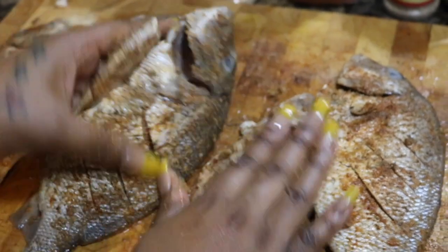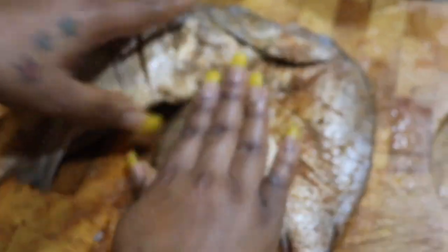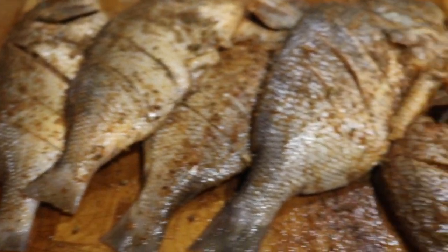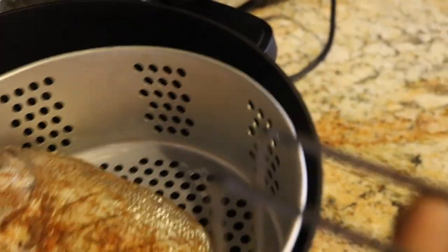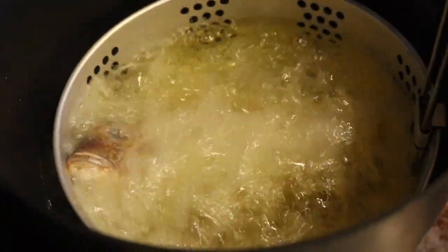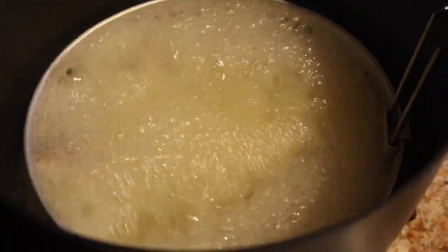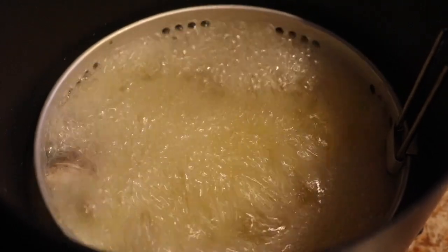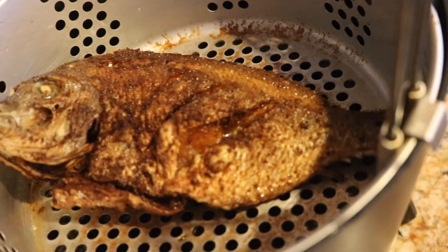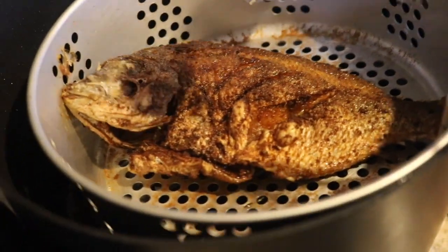Rub your seasonings in to make sure the fish head, the fish tail, inside the fish — everything is coated with seasoning. Season your fish to your liking; if you don't like that much seasoning or if you like a good amount, do you. I'm using a deep fryer as you can see.